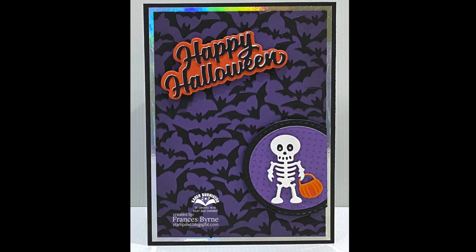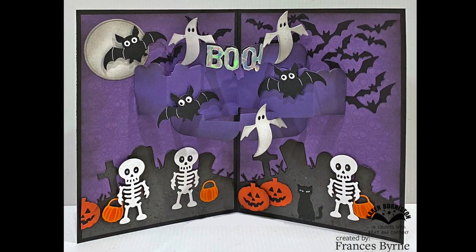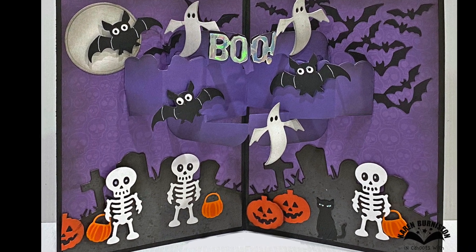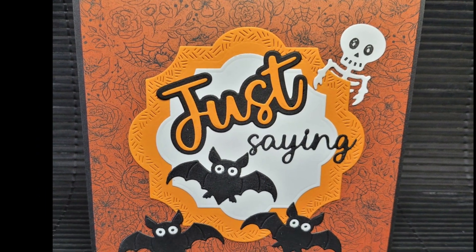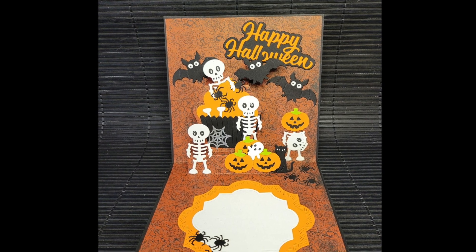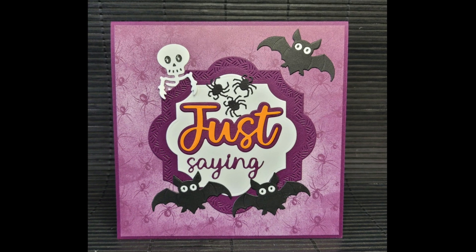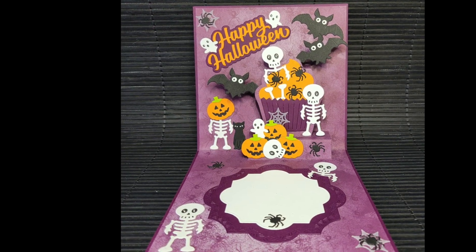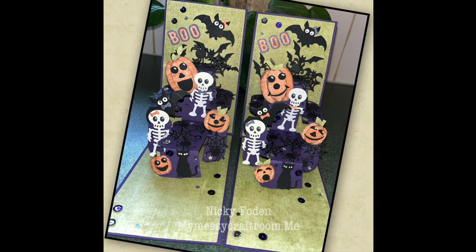Frances Byrne has used the new Bats pattern plate as the background of this card front and created an entire scene inside using the skeleton, the bat, and some previously released Halloween dies. Suzanne has made a pair of cards using the skeleton and bat with our Cupcake pop-up plus other Halloween dies. I love all the clever little things she's done — the jack-o-lantern head on the skeleton and a bone sticking out of the cupcake liner.